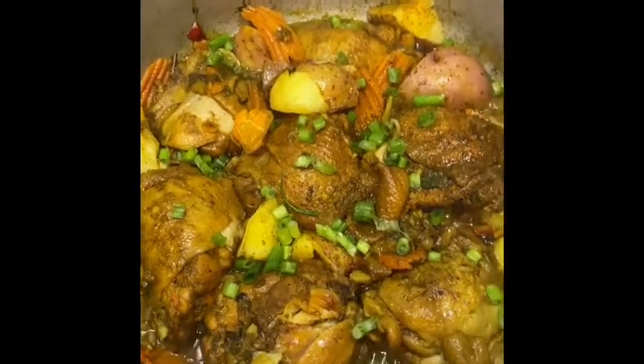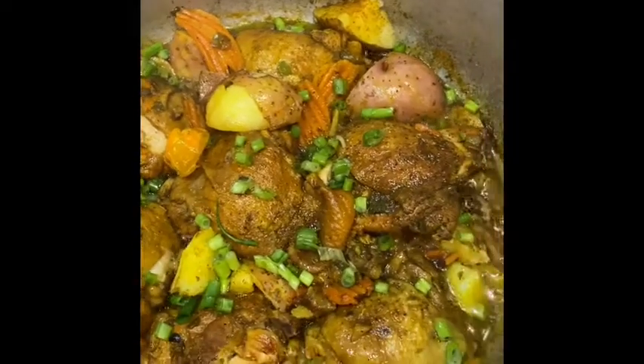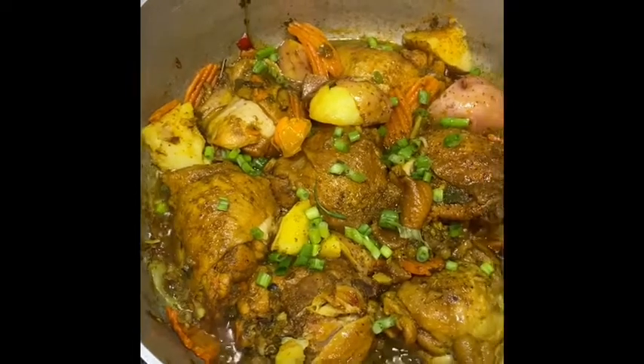I added slightly another tablespoon of water toward the end so the chicken wouldn't burn on the bottom. Thanks for tuning in to my YouTube channel — subscribe, like, share, and tell me how you guys would do your recipe!